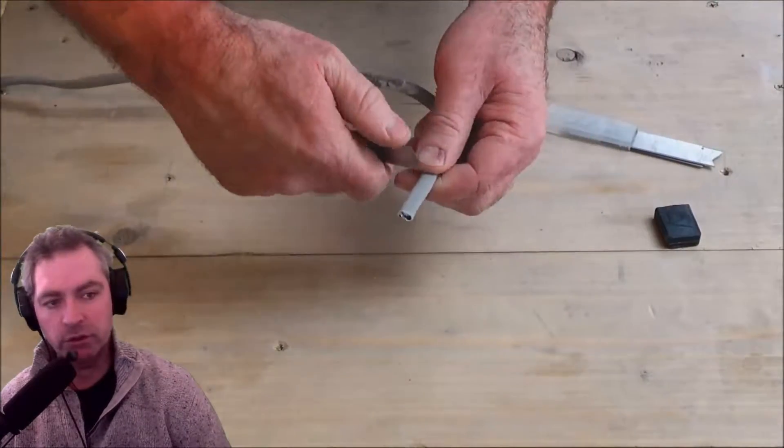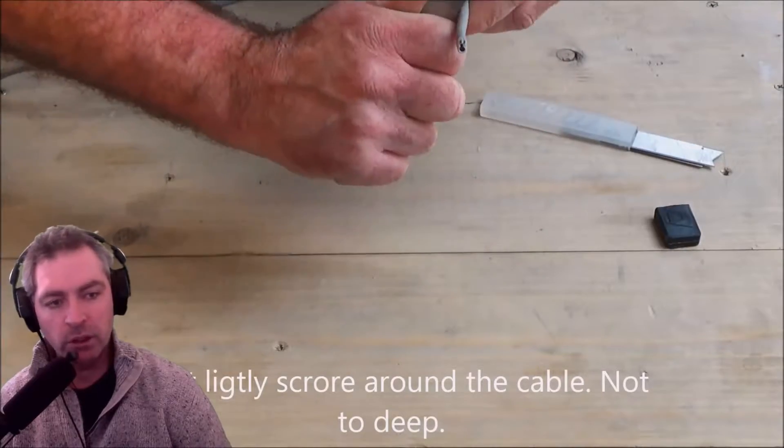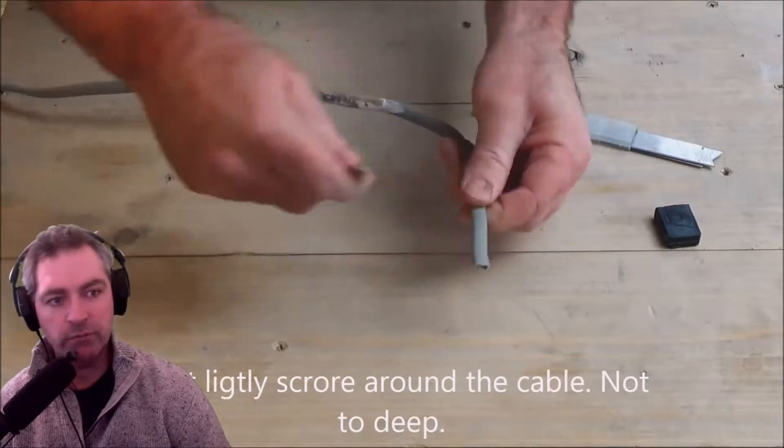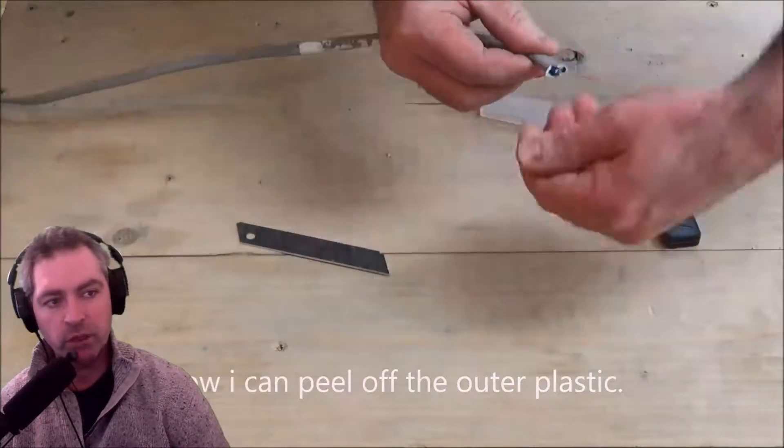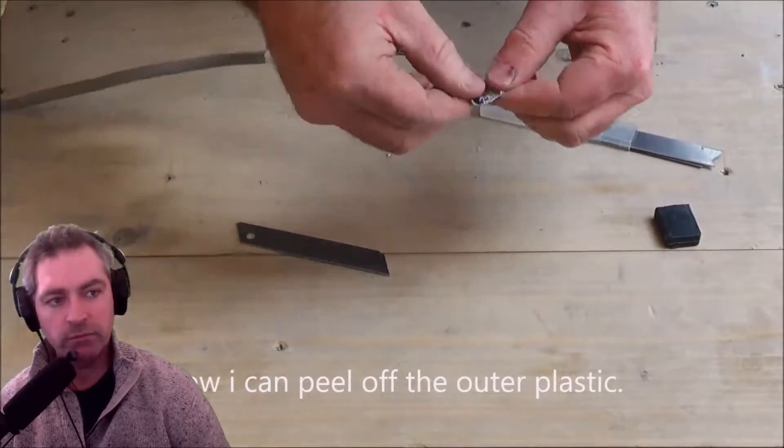I'm just going to use a razor blade because I haven't got a wire stripper. I'm going to lightly score around the outside of it like that — not too deep, I don't want to cut the inner wires — and then I slice down the middle and peel off the plastic.